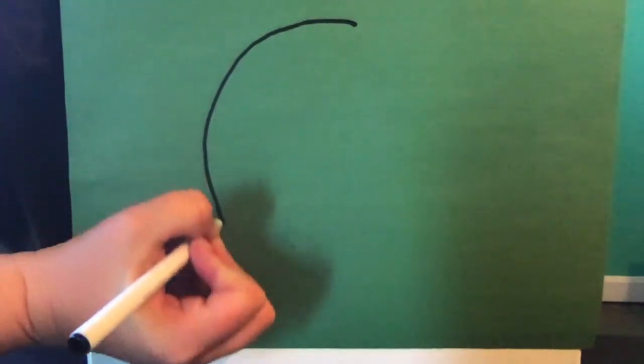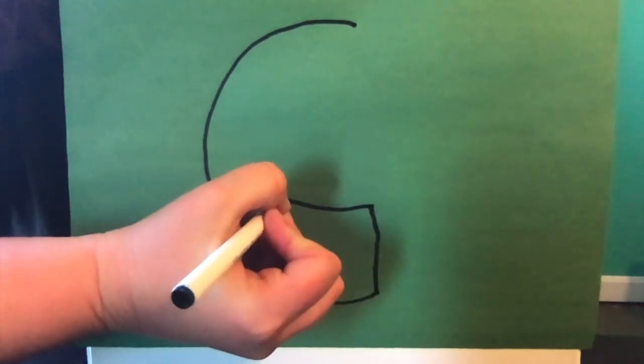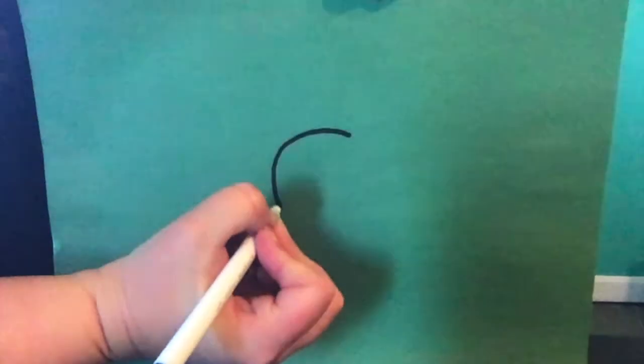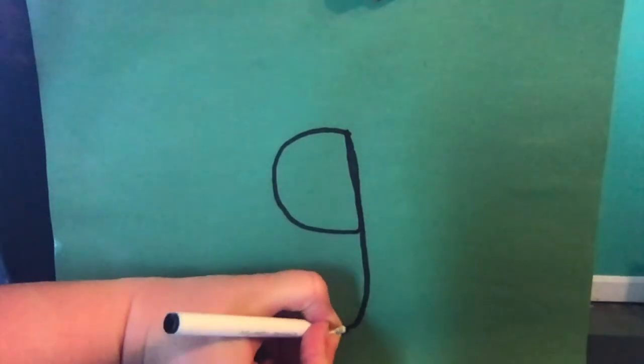Let's practice writing our capital and lowercase Gs. Are you ready? We'll start with our capital G: up at the top, big curve around, little line up, and little line across. Now let's try a lowercase g. We're going to start with a magic C, up like a helicopter, down, and a little curve around at the bottom.